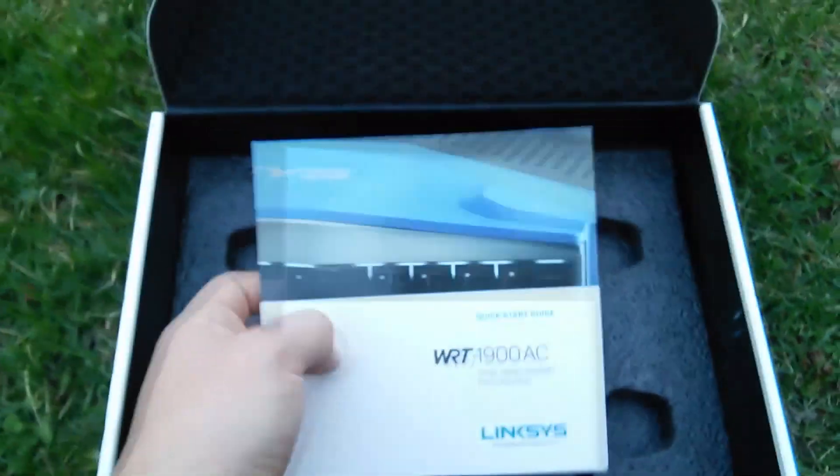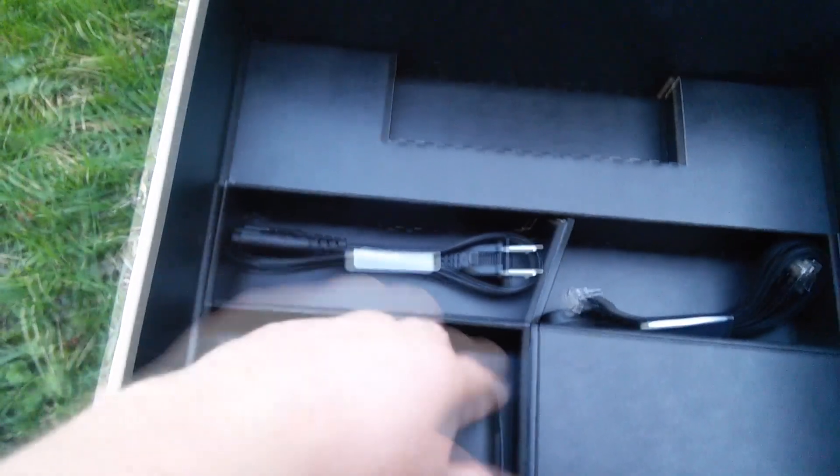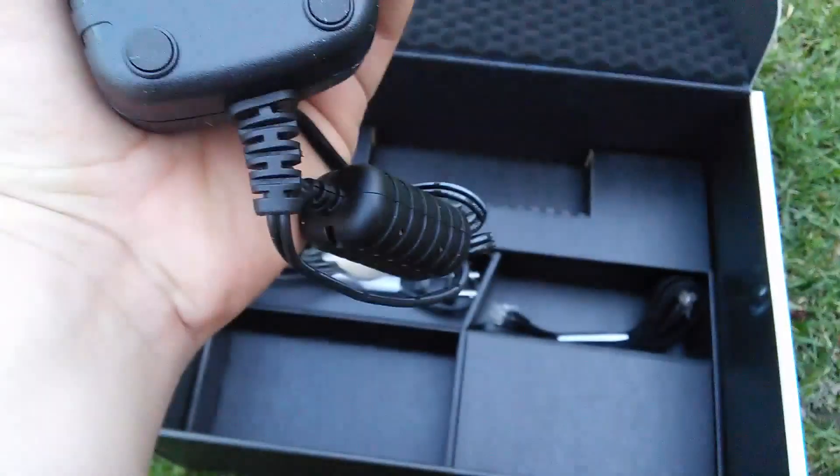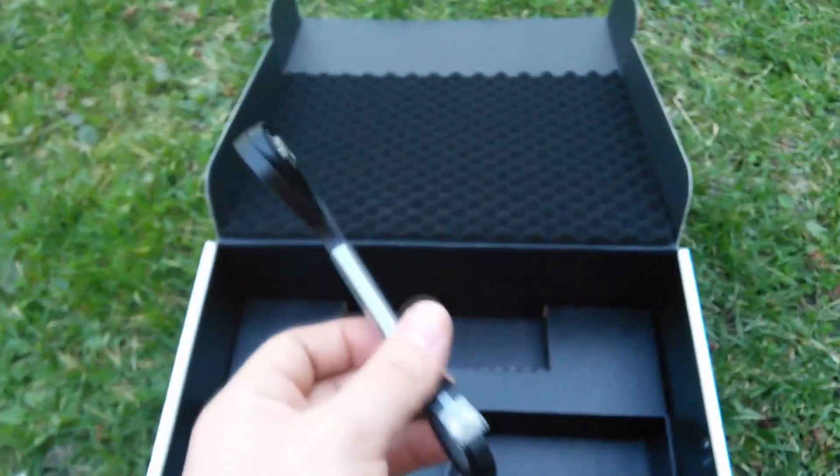You come with your manual for setup, which I don't use. And there you've got your antennas. Inside, you've got your DC 12-volt power connector and the adapter that goes to your electricity. And it comes with an Ethernet cable.